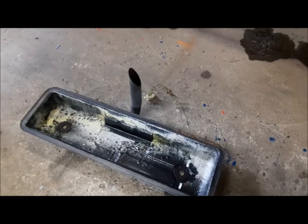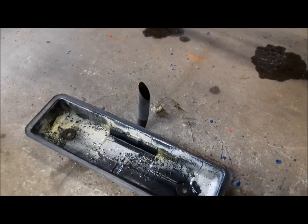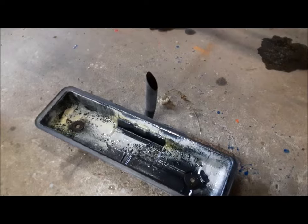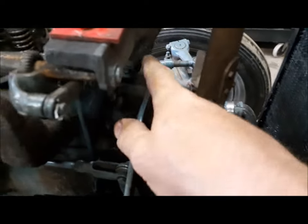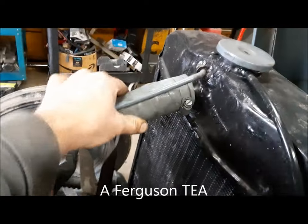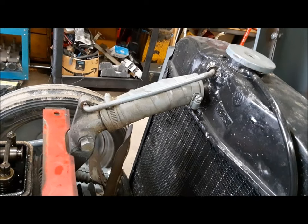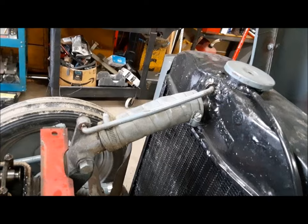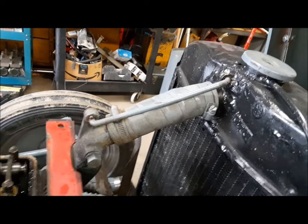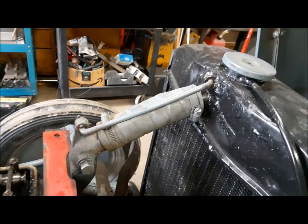Not having a thermostat in it exacerbates — there's your three-dollar word for today — exacerbates the problem. I'm going to look into putting a thermostat in this thing for Gord. On a Ferguson it would be right there, but on a Ford there's a little inline one that goes in the rad hose. I'm going to look it up in the parts books. I kind of think it should have an inline thermostat like a Ford, but we'll get to that — that's down the road.